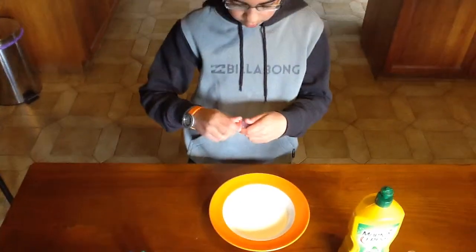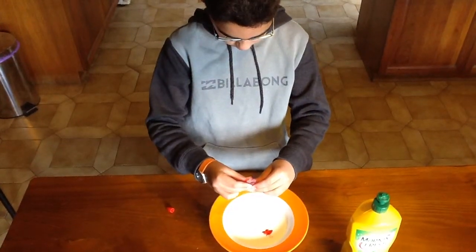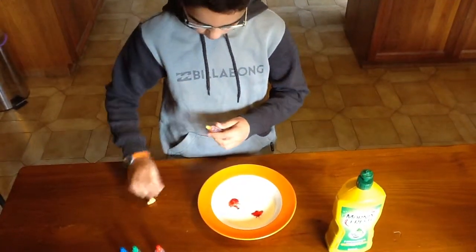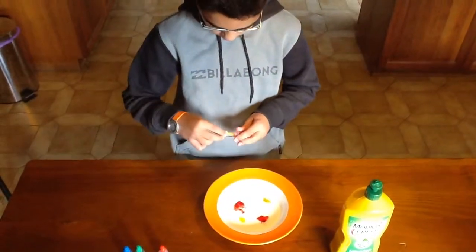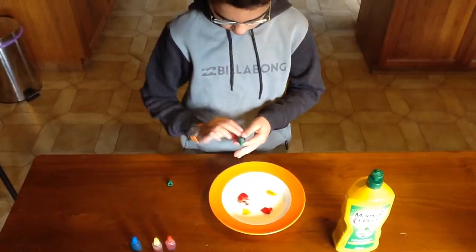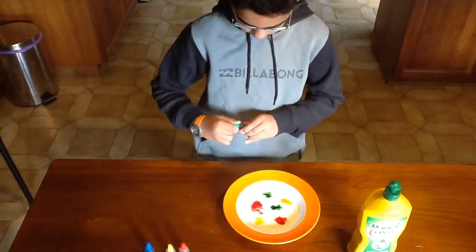Now you're going to do two drops of each food colour dye. Now yellow. Green. And finally blue.